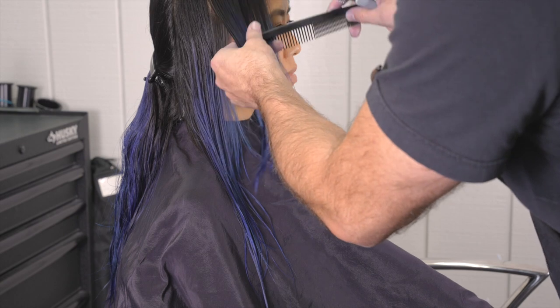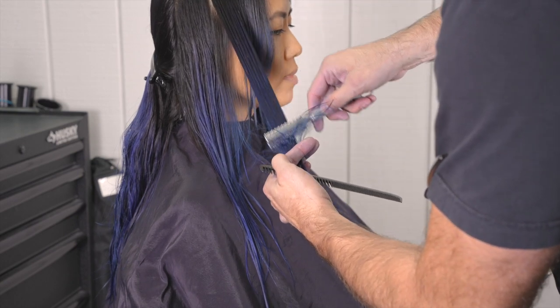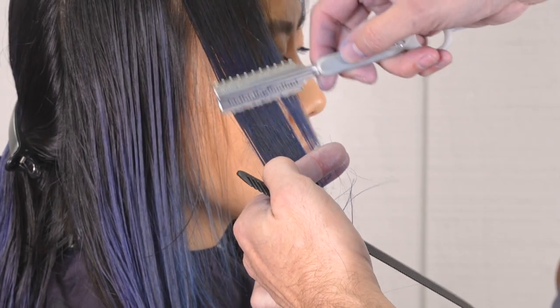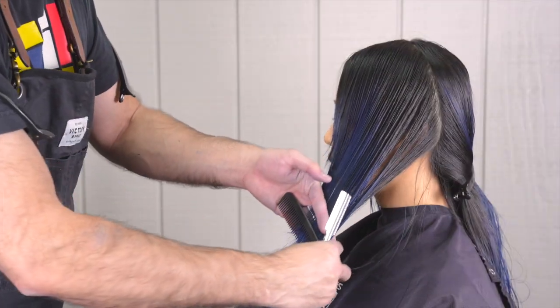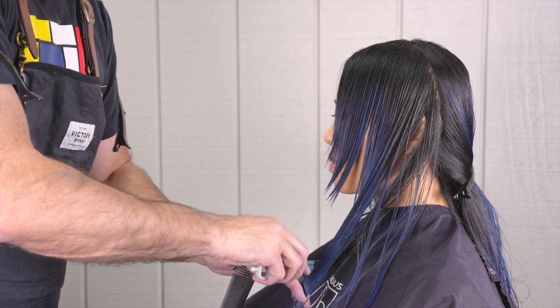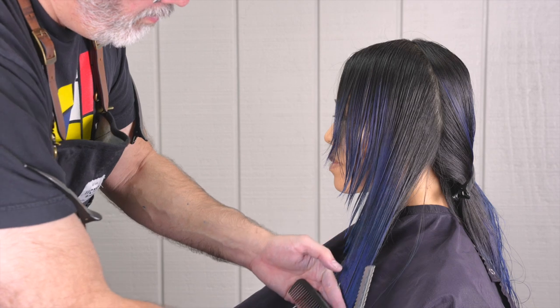Moving on up the head as I'm applying my texture. Some sections will require a little bit more, some a little bit less, so just paying attention and dialing in exactly what needs to be applied. Doing the same thing on the other side — cutting my length first and then going through and applying any texturizing needed.